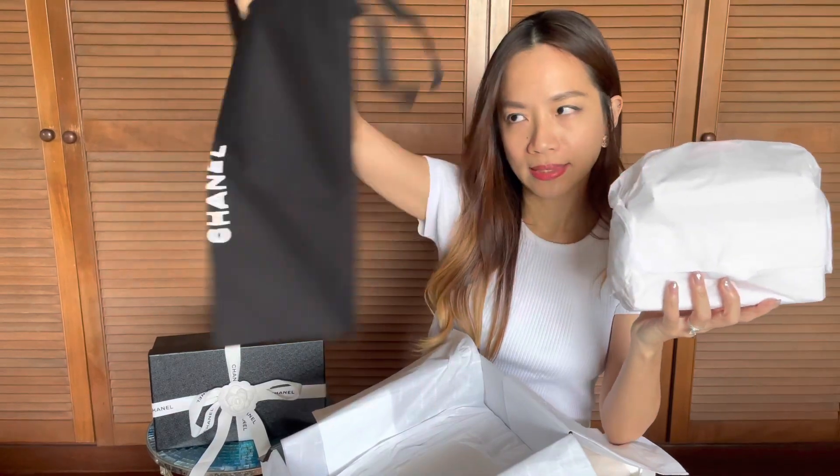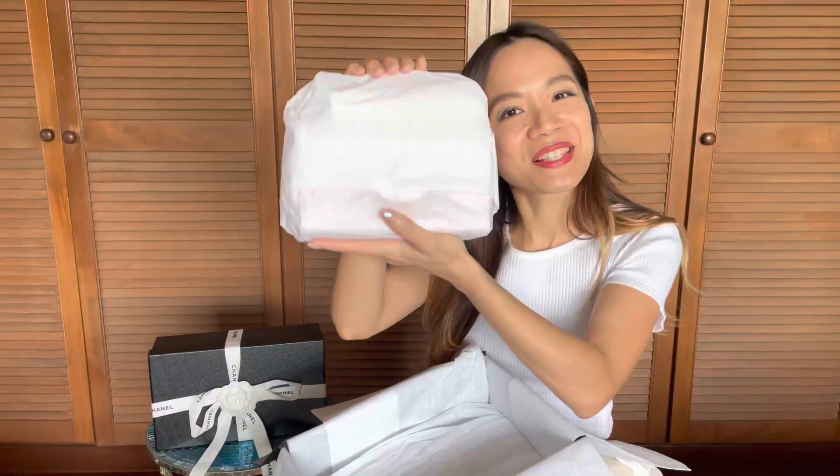You've got the Chanel dust bag in black and the care booklet. Let's go ahead and open this up.